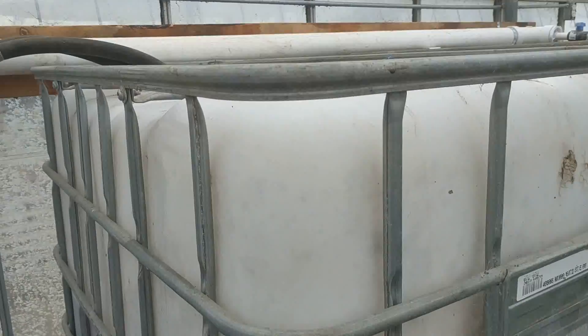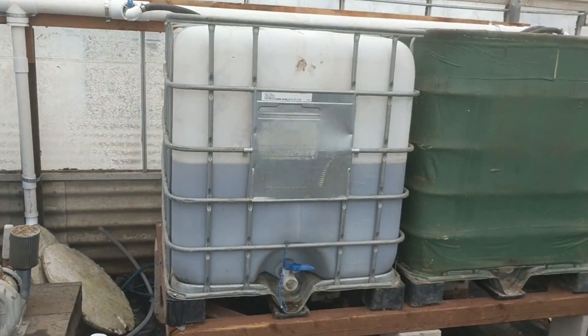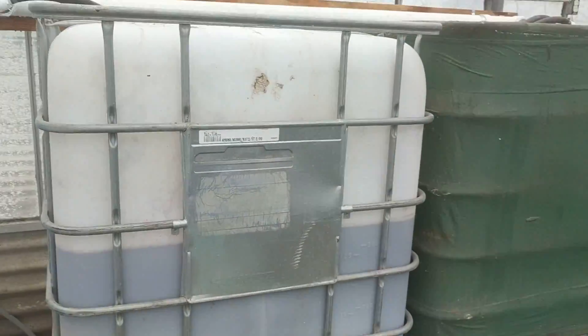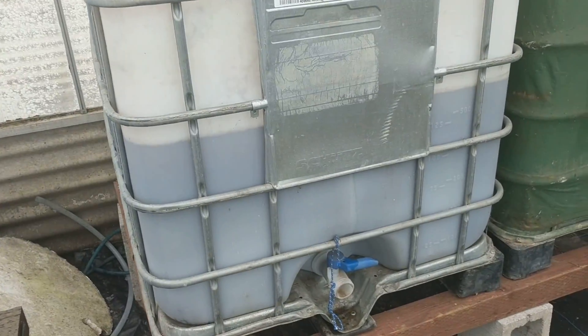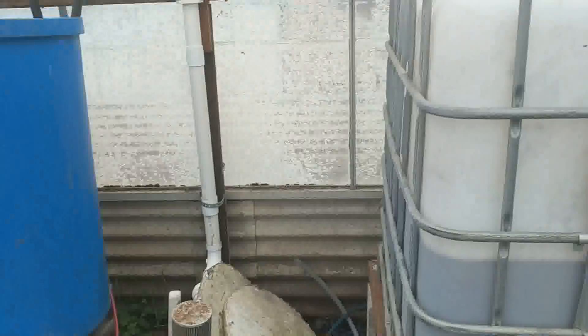They take some system water and put it inside of this big IBC tote here. You can see it's mounted up off the ground so that you can put a bucket in front of it. There's a little nozzle in there to get it back out. They put the compost tea in there — you can see there's a dispatch going in there right now. Before he uses it, he lets it settle for a little bit, but basically you turn on the blower and get that nice and aerated.